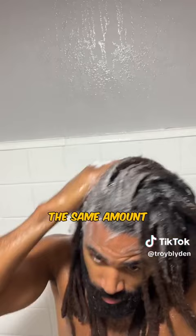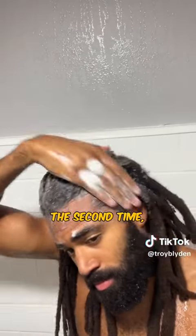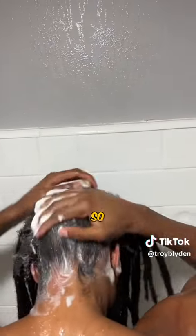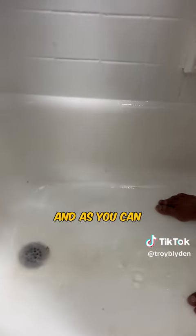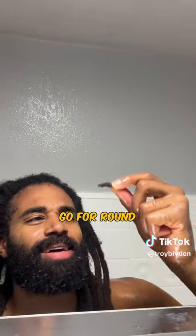I want to get the same amount of lather, but actually the second time it usually gives me an easier lather, so this is the round that makes me feel like I'm getting a really thorough wash. I'm going to go ahead and rinse this second round out, and as you can see there's still dirt, so we've got to go for round three.